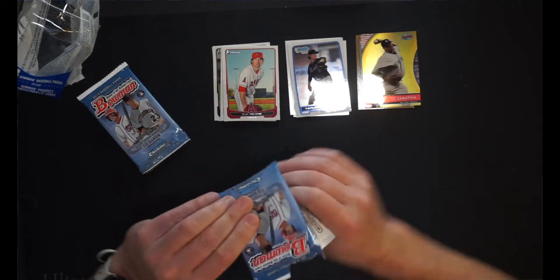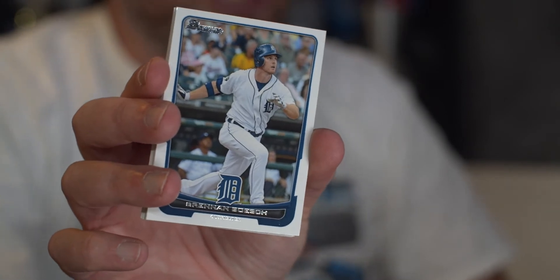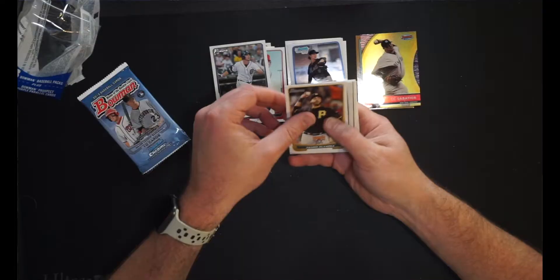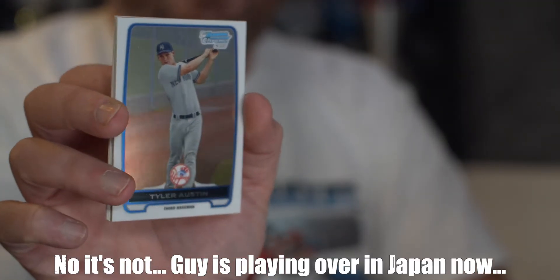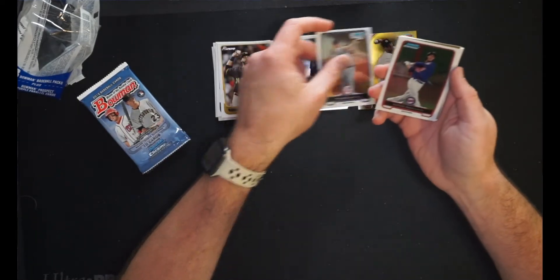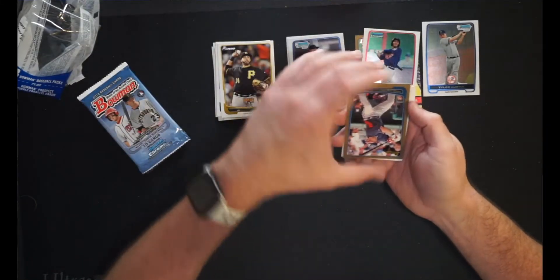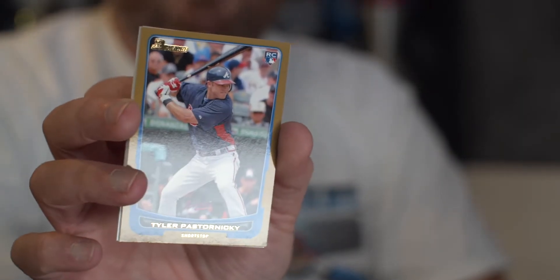Pack number two. We get ourselves the awesome and talented Brandon Bosch of the Tigers — add him to my junk collection. Then we have Pedro Alvarez for the Pirates — this guy was a masher when he played, and a big-time strikeout guy too. Bowman Chrome, Tyler Austin — that's a nice hit. Third baseman, first Bowman Chrome card for him. He's had a decent little career. Put him in the hit pile. Eddie Rosario for Bowman Chrome — not a first, but we'll throw him in the insert pile. Then we have a gold of Tyler Pastornicky, rookie card for the Braves.